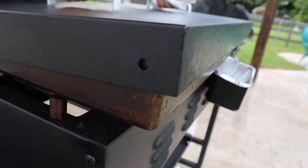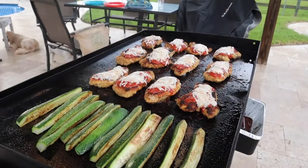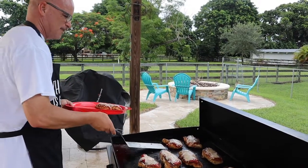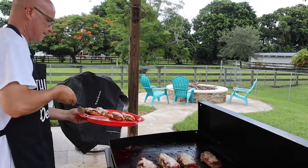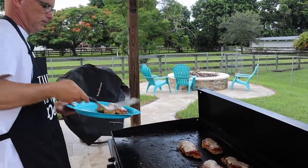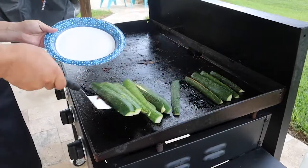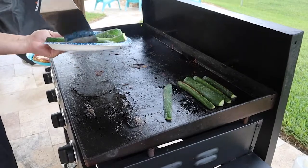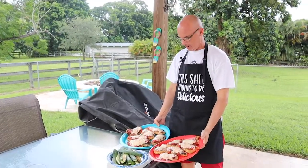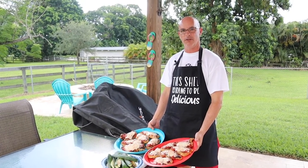All right, let's see how it looks. There you go, look at that — melted chicken parm. So here we have it: our chicken parm dinner with some zucchini cooked on the Blackstone griddle.